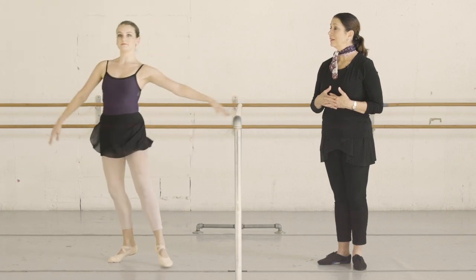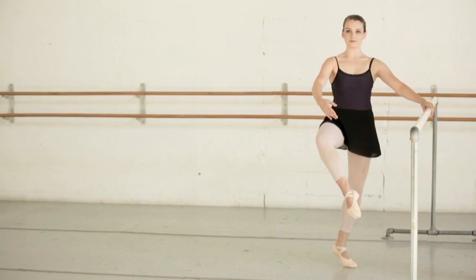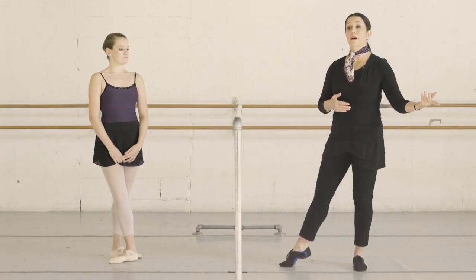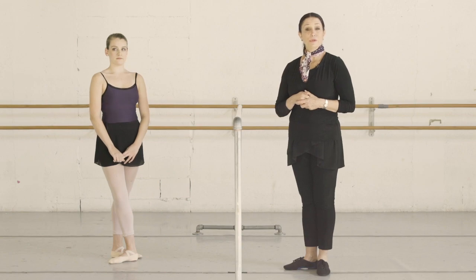Very nice, very nice. See, now you can find those adjustments, right? So when you're going up, you have to be sure that you stay forward as you come down and up. Anyway, so that's it — and those are fuetes, practice fuetes.